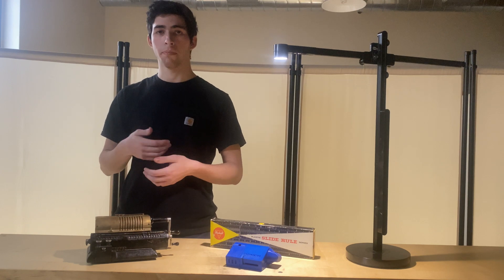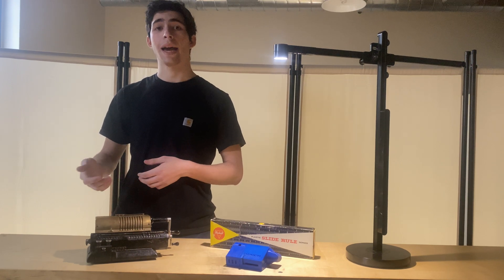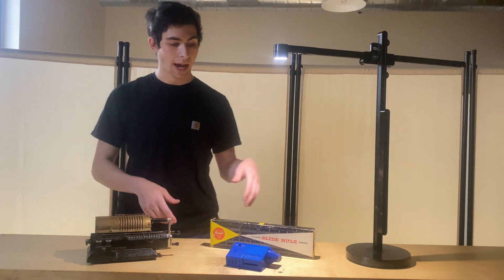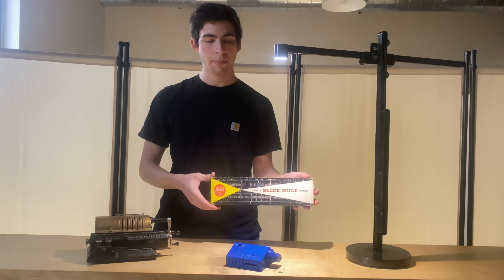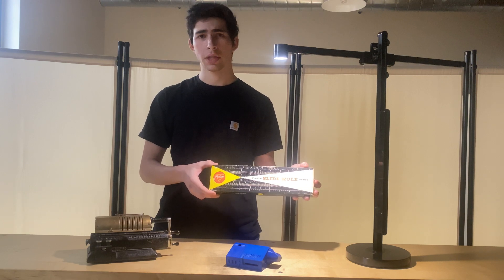Once you become limited by what your body is capable of, you start to take resources from the environment to make mathematical tools. One of the earliest mathematical tools is the Abacus. While not as old as the Abacus, we have the Slide Rule, which is an extremely simple device with only one or two moving parts, and is capable of achieving a lot of the same computational tasks your modern phone is capable of, if you know how to use it, which is extremely impressive.